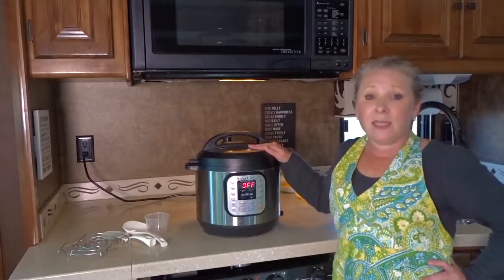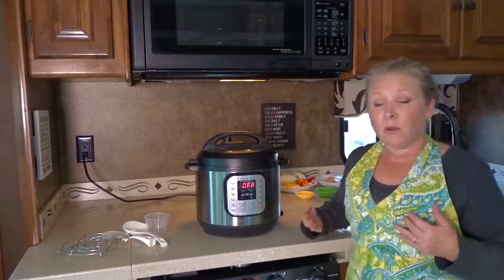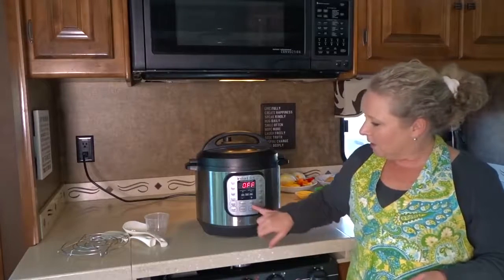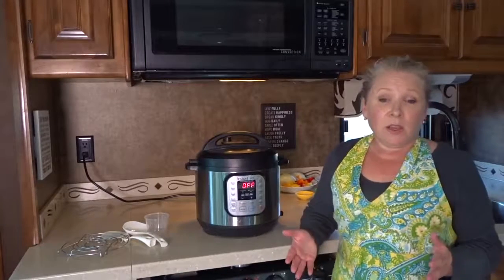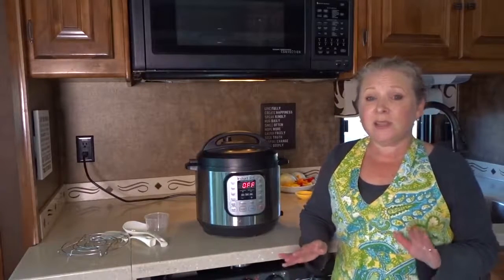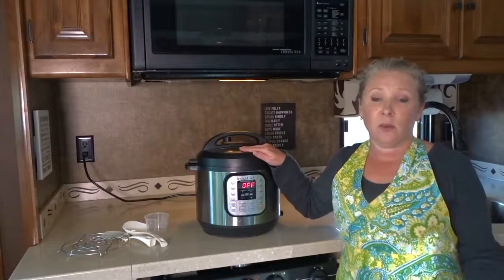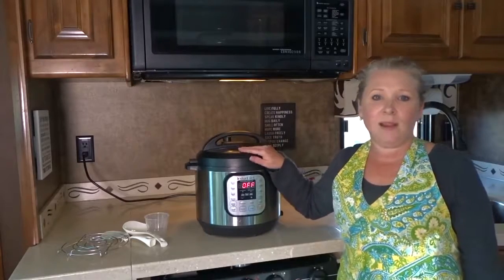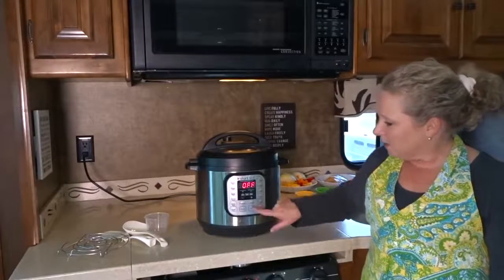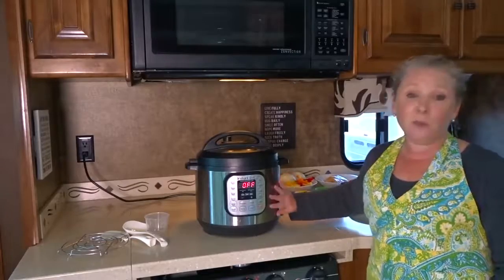The great thing about this is it gives really consistent and predictable results every time you cook. You can cook on low pressure or high pressure and set it manually to however long you want. It speeds up cooking time by two to six times and uses 70% less energy. Meals cook in a fraction of the time compared to a regular slow cooker, and it's super easy to clean because you just have the one inner stainless steel pot. The 24-hour timer allows for delayed cooking and the brushed stainless steel exterior is fingerprint resistant.